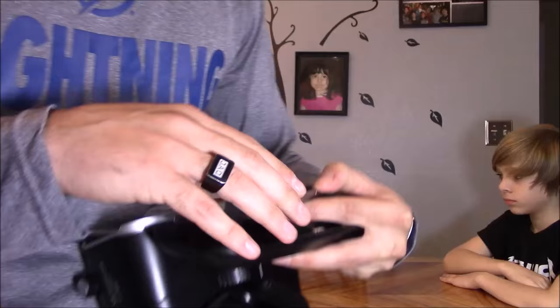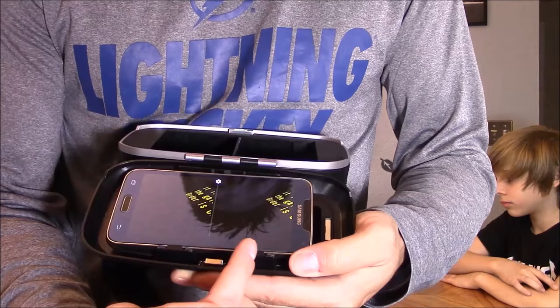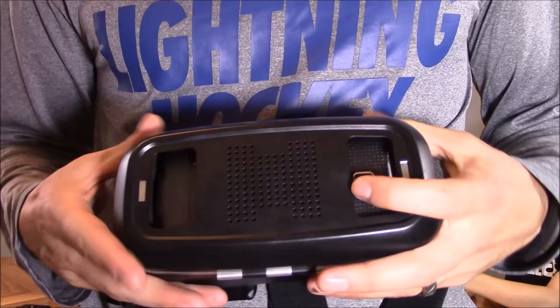I'm going to go ahead and put my phone in right here. It has padding to protect the bezel on your phone. I had to move one of the pads over because it was pressed against my power button, but that was easy to remove. This divider on the screen matches the divider on the headset, and you want to close it up.